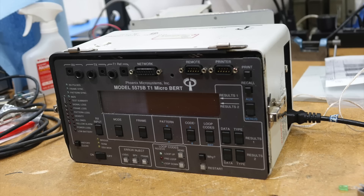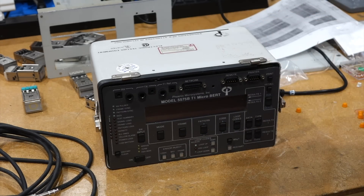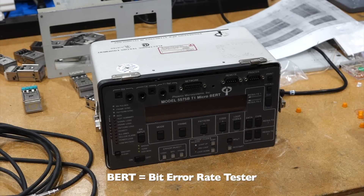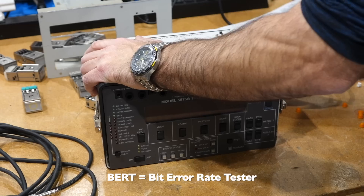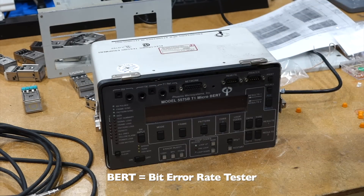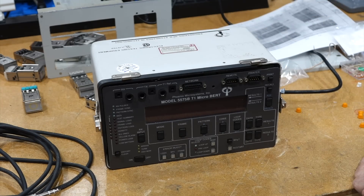And for a mere 25 dollars, I came home with this. This is a Micro BERT model 5575B, which I acquired not for the BERT itself, but more for the case. It actually still works. But this is meant to test T1 lines — I mean, who tests T1 lines anymore?